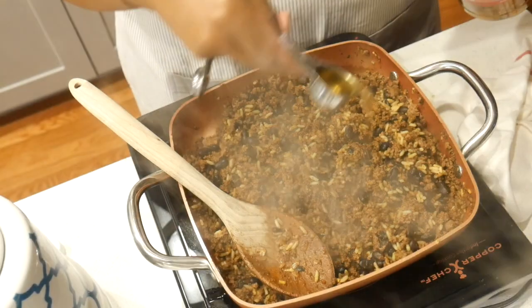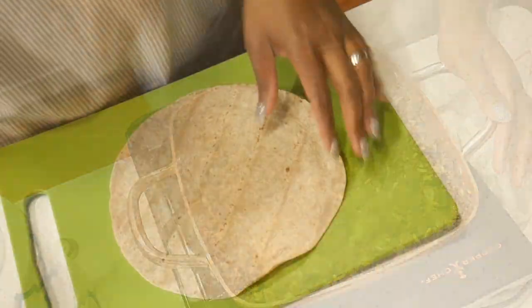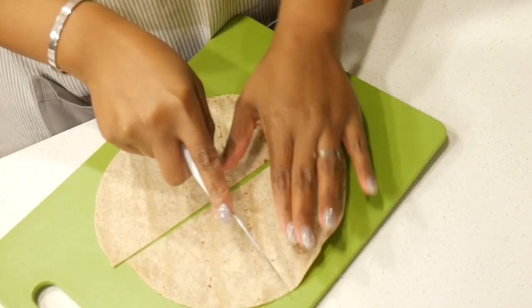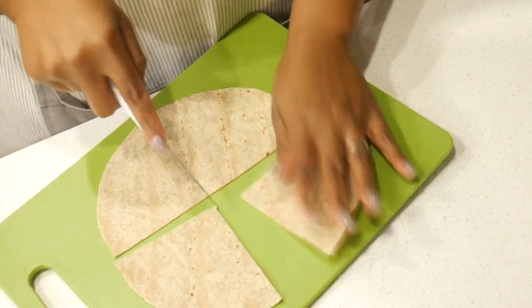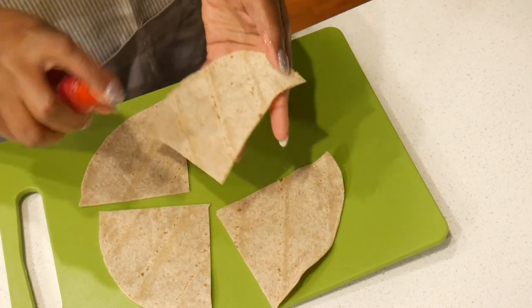I'm going to add one tablespoon of apple cider vinegar and let that cook for another five to ten minutes. I'm taking a whole wheat multigrain tortilla — this is low carb and low calorie — and I'm going to spray it with some cooking oil and fry it in my air fryer.